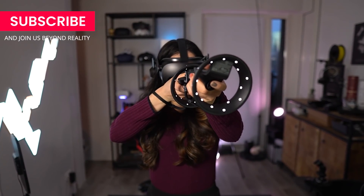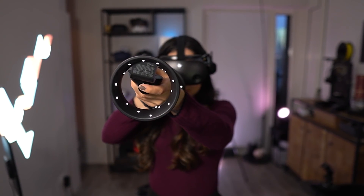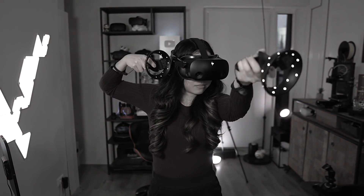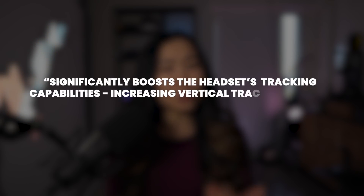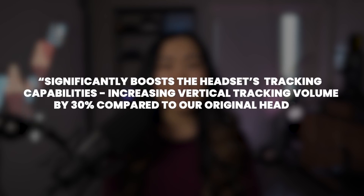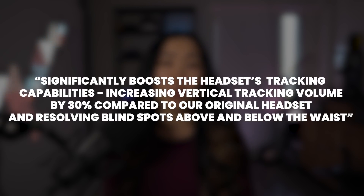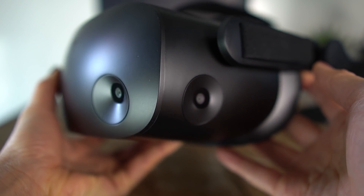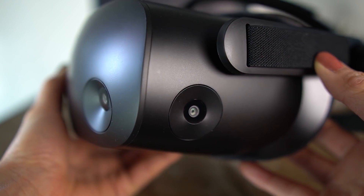The next improvement is controller tracking. The first version had a lot of trouble tracking the controllers when occlusion happened, and there were blind spots below, on top, and in front of the headset. HP said that this upgrade, and I quote, 'significantly boosts the headset's tracking capabilities, increasing vertical tracking volume by 30% compared to our original headset, and resolving blind spots above and below the waist.' HP added hardware changes to the physical camera module on the new Reverb G2 unit, so this does not work with version 1 — something to keep in mind.